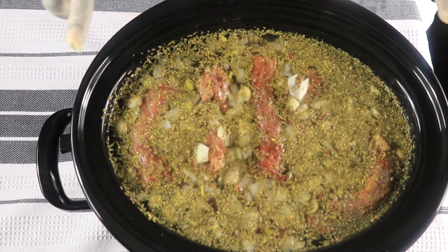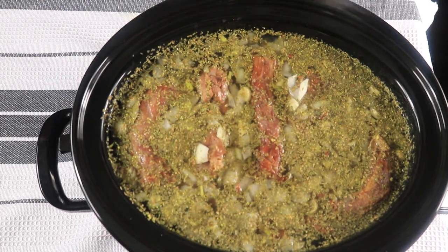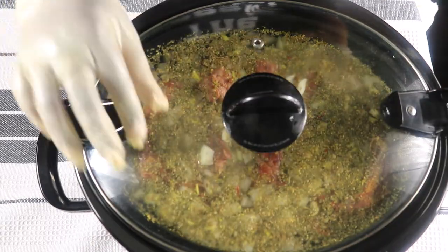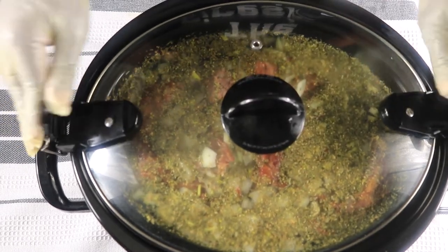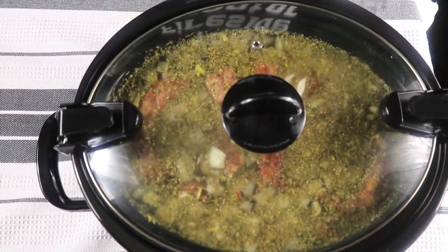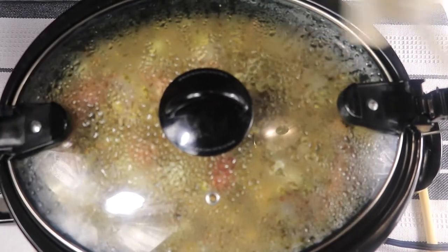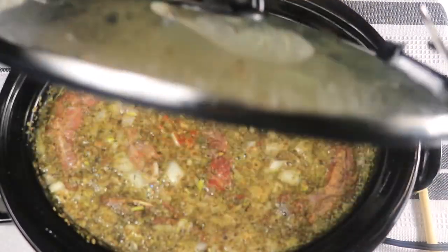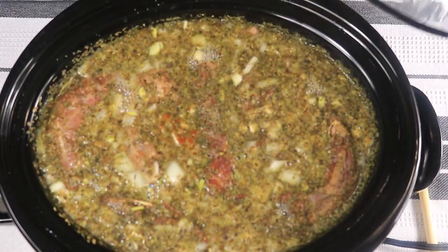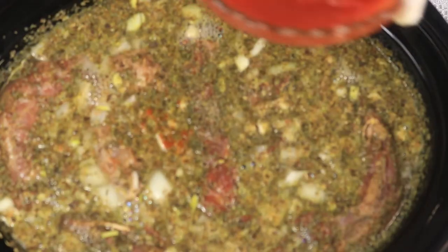I'm going to let this cook for about an hour before I add in my diced tomatoes, so I'll be back to check my beans in an hour. So it's already been an hour, let's see how much progress we've made. Smells good. So now I'm going to add in my stewed tomatoes.